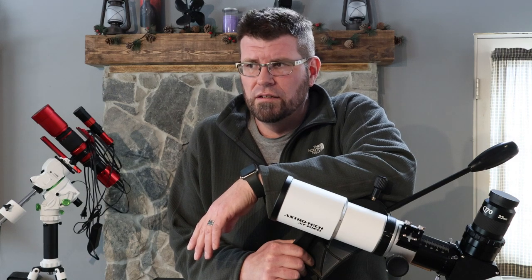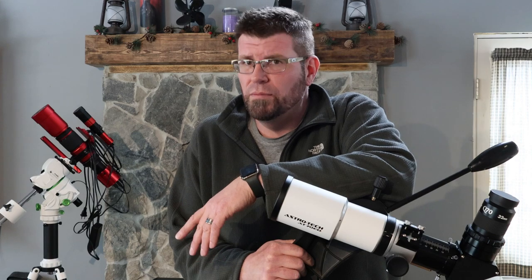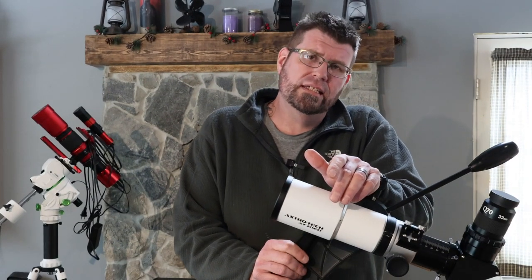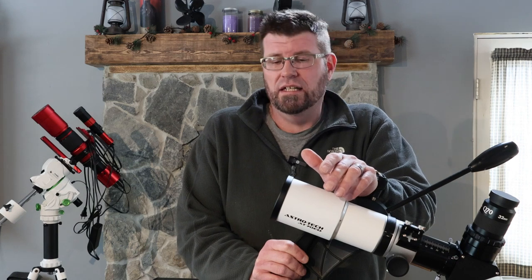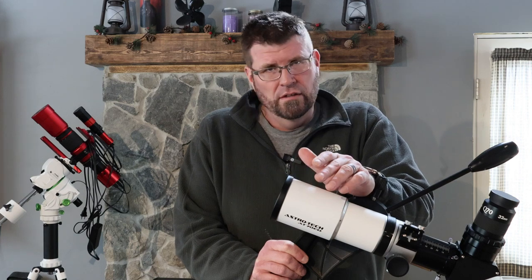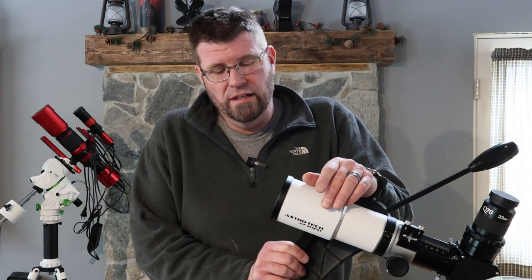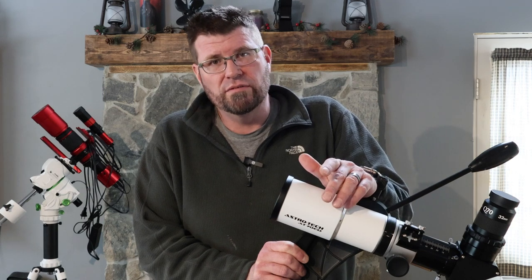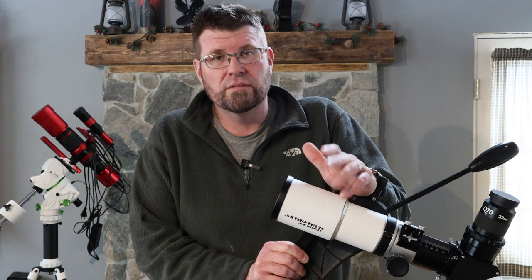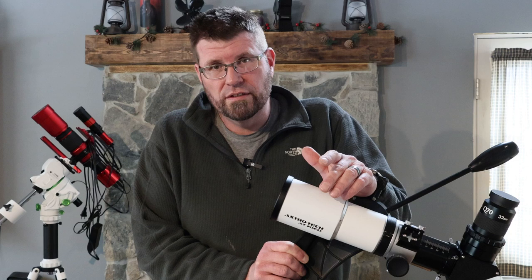I'm sponsored by me, yours truly. Nobody's paying me to do this. This is the AstroTech AT-70ED. It is a 70mm refractor. It's 70mm of aperture, weighs about 5 pounds, and has 420mm of focal length.